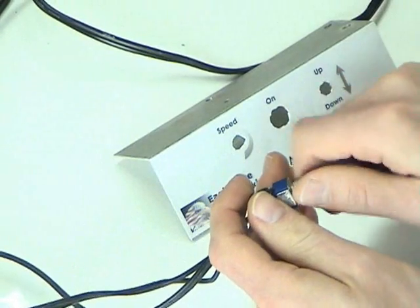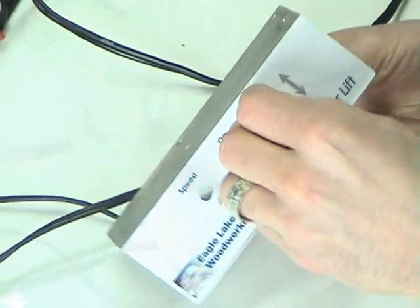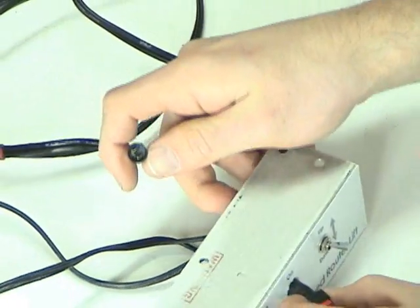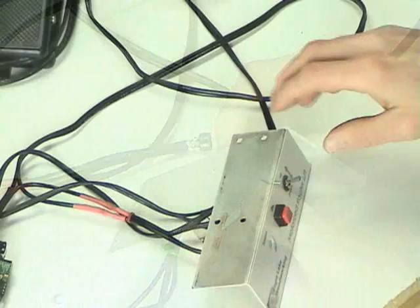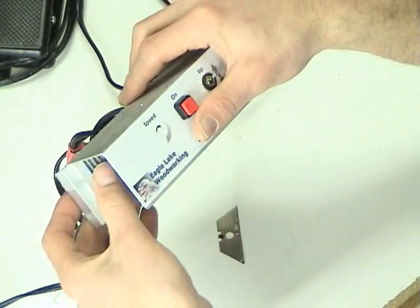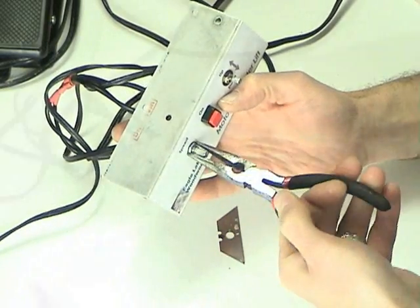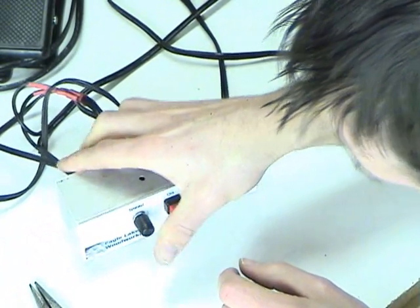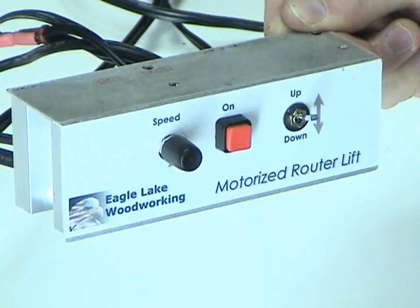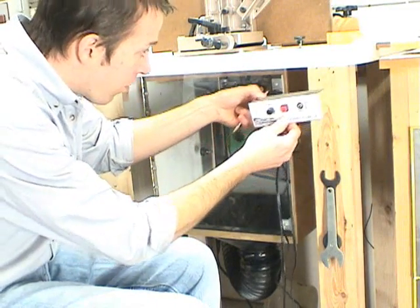Now we mount the components. Starting on the right side, I'll mount the up-down switch. The activation switch unscrews and slips in from the front, held on the back with a nut. Last, we put the speed changer on the end, and to complete the front of the control panel, steal a knob off something in your house and stick it on the speed controller. The last thing is to mount this on the router table — I drilled holes in the top of the control panel so I could screw the whole thing up into the underside of the router table.